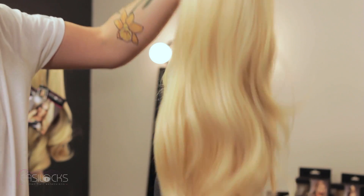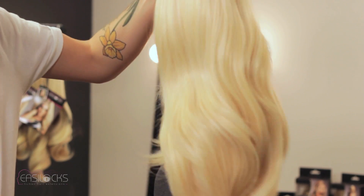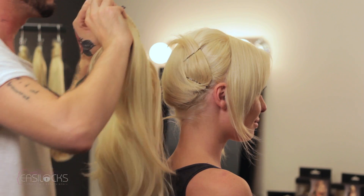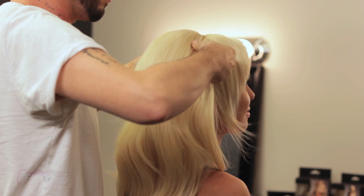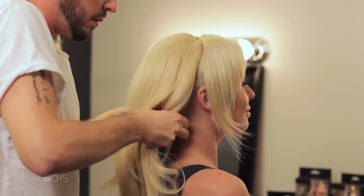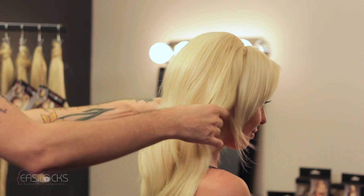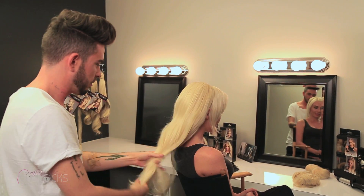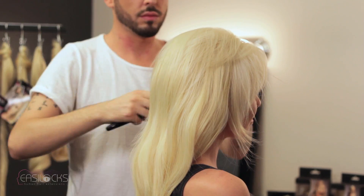Then grab your piece and brush it out. It's better to brush it off your head as opposed to on, because you don't want to tug at your hair too much. Then you're going to take the comb and attach it to the backcombed sections at the top and the bottom that you've created. It attaches securely like so — and that is the bulk of your work. It's that easy.